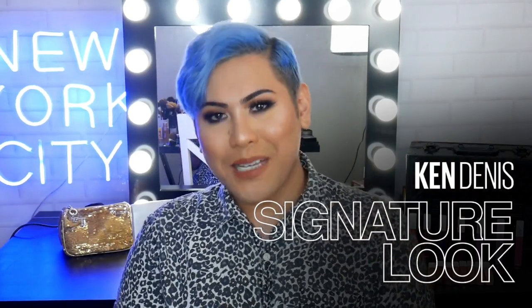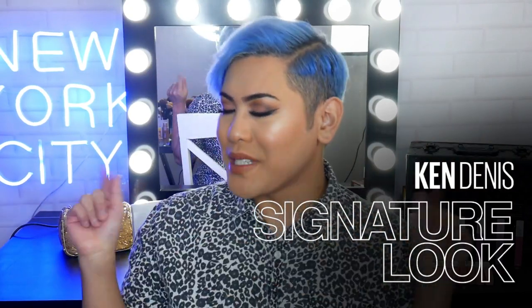Hi everyone and welcome back to The Makeup Loft. My name is Ken, also known as Mr Ken Dennis. In today's video I'm going to show you guys how to create this look — this is my signature makeup look. For the signature look, as you guys saw from the preview, it's going to be quite smoky, like dewy, highlight-y.